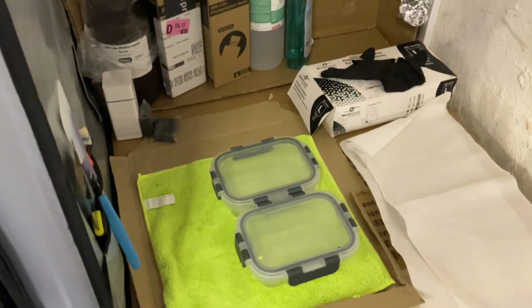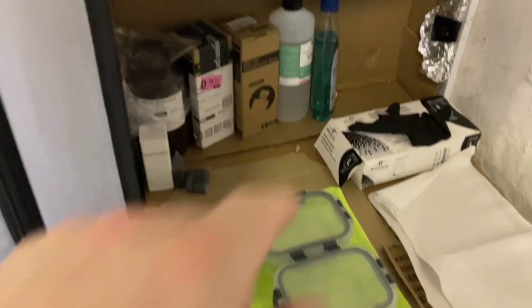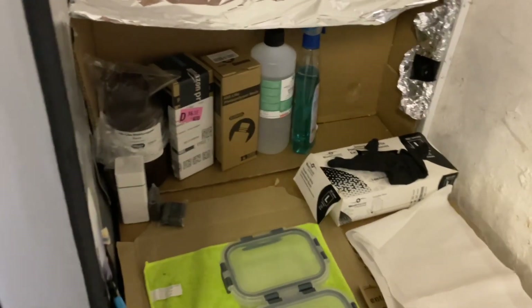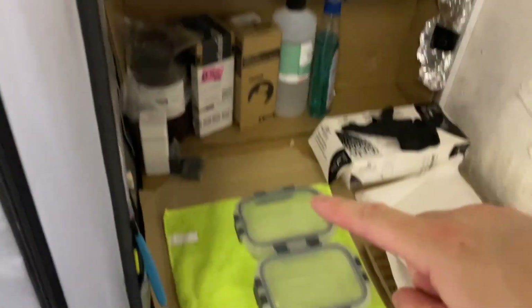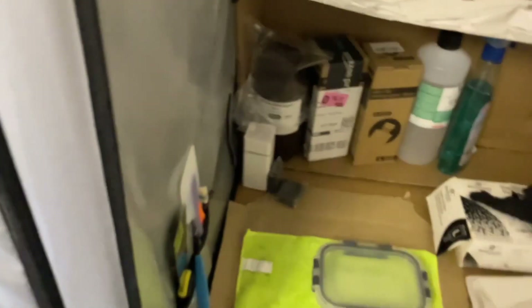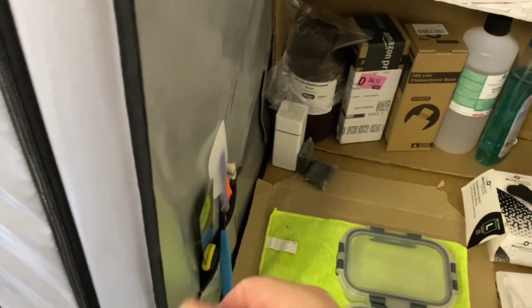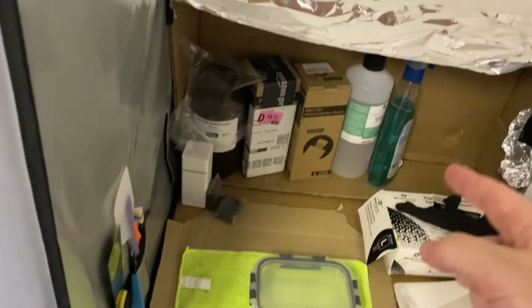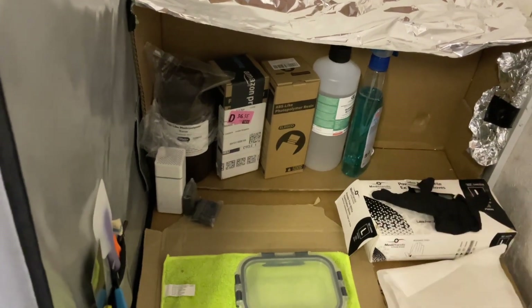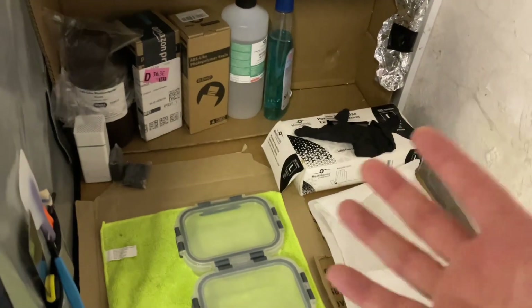I've got my resin tanks in there at the back, some power coming in from here, and over here I've got a curing and cleaning station. I've got the various resins, some IPA for cleaning in these two little tubs, and a few little tools tucked away in here. I use the soft silicone spatula for cleaning the equipment and a glass cleaner that works quite well — it was recommended to me on YouTube.